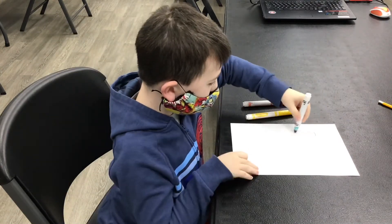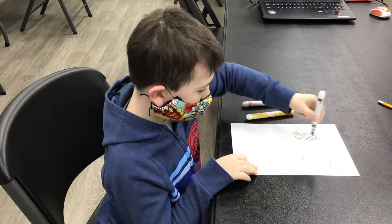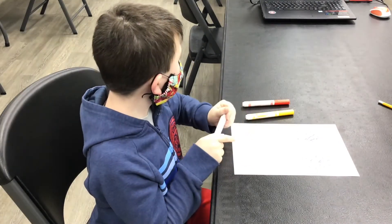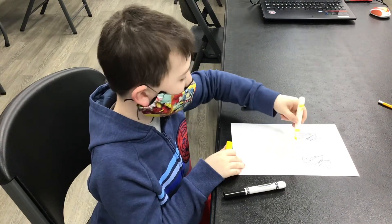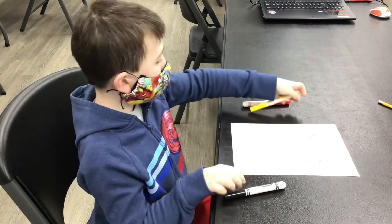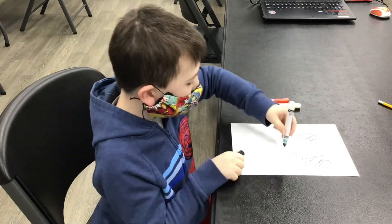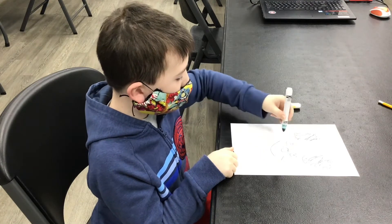The first one is the ears. Then you just need like the skin and you need like the eyes. And you need the Mickey Mouse ear, the Mickey Mouse nose, and the face, which there's two straight lines.